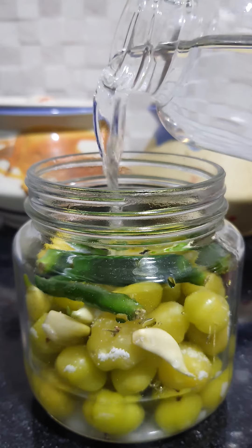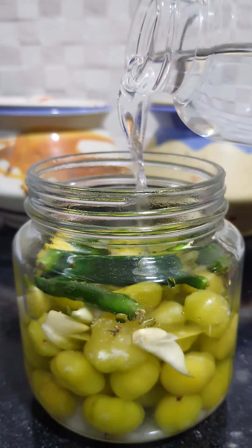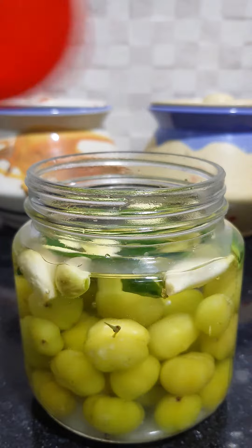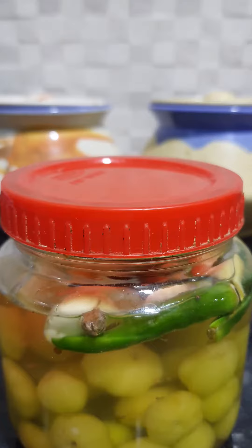Mix in a nice and whole mix. Mix the egg, add a little salt, mix the egg.